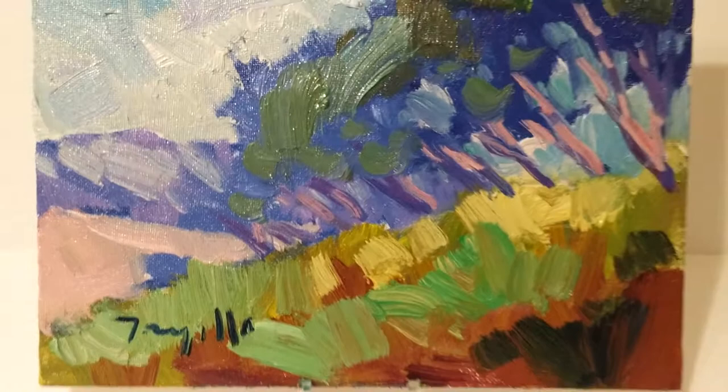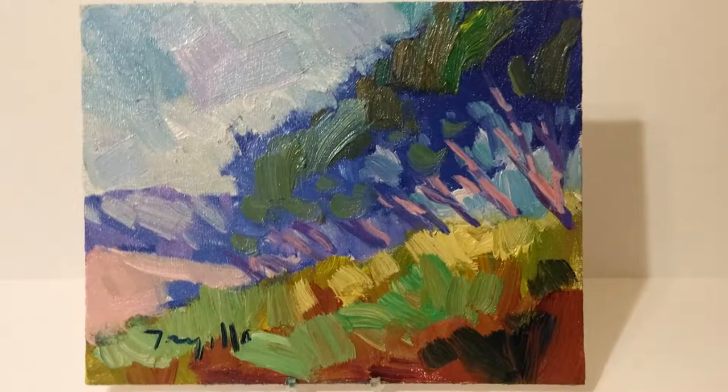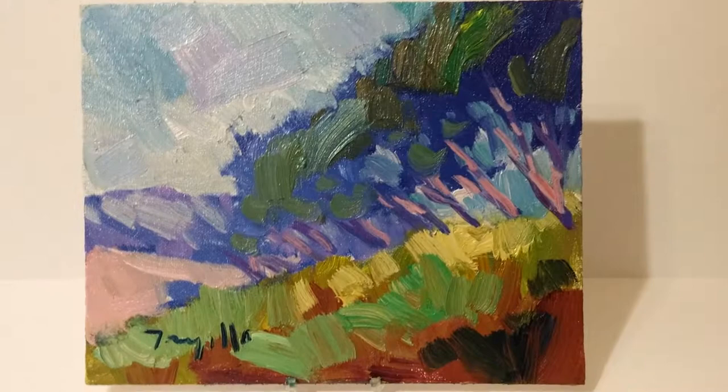I offer my artwork on eBay.com and I'd like to invite you to check out more of my paintings there. I have quite a few paintings listed there — simply go to eBay.com and under search type in my name: Jose Trujillo, that's J-O-S-E, last name T-R-U-J-I-L-L-O. Thank you so much for watching and I'll talk to you soon.